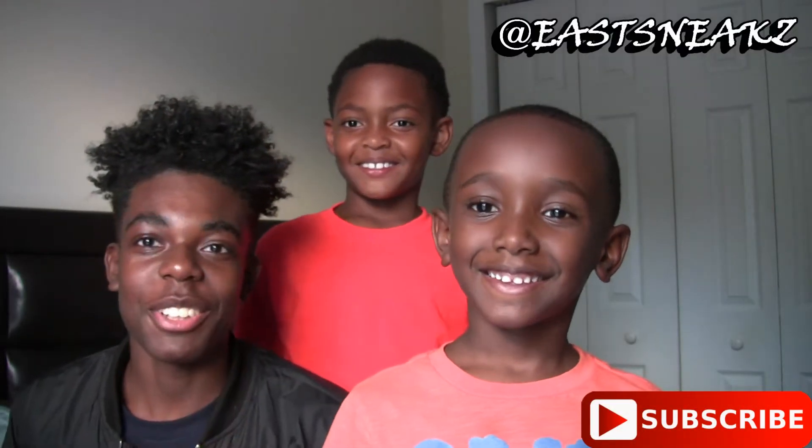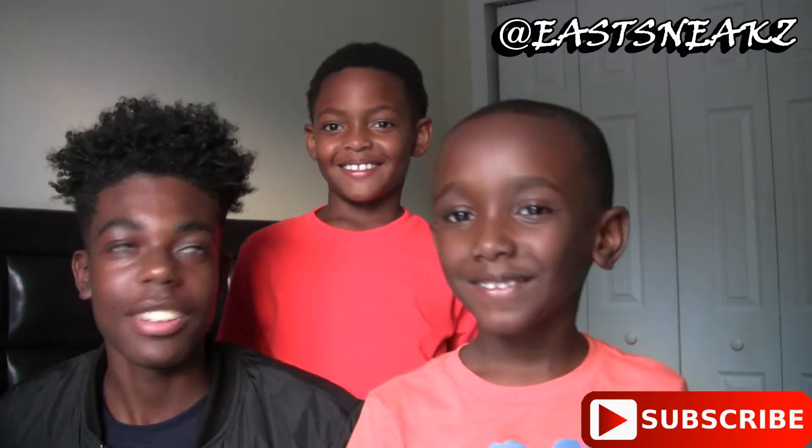All right, what's up YouTube, this is Easty coming to show another video. I got my little bros with me. What's your name bro? Tom. Lil J.